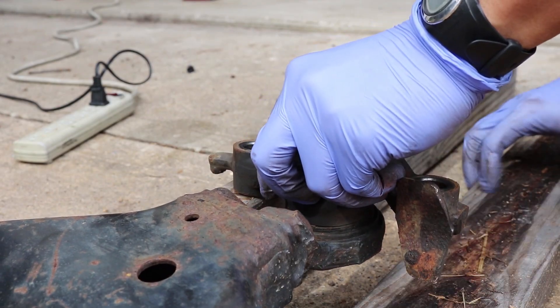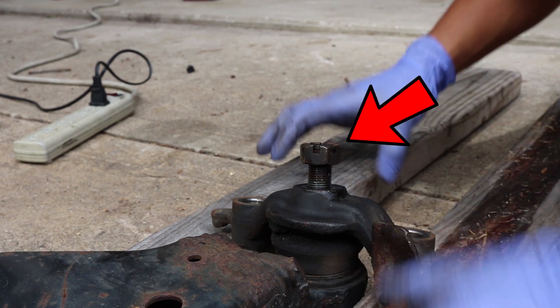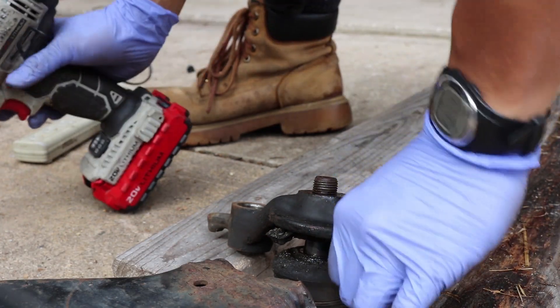Take the lower control arm and place it on two sawhorses. Thread that castle nut back but allow about half an inch of clearance. Using a heavy hammer, you can separate the ball joint from that bracket.